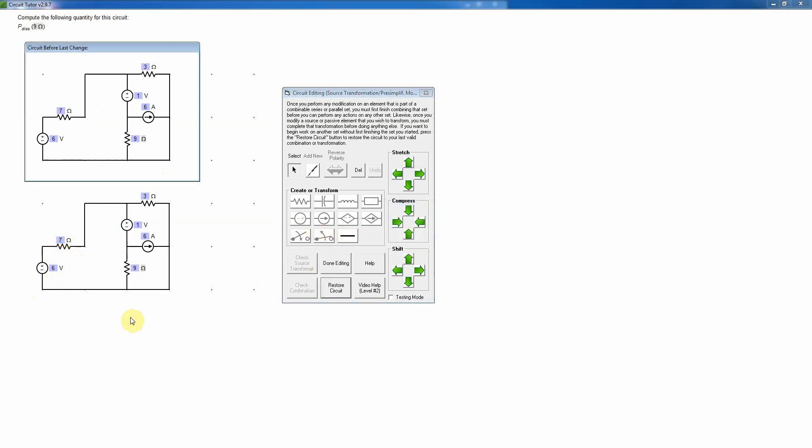I'll check that again — that's correct. Now looking at the circuit, there's nothing more I can do there. I cannot transform this current source because, notice that gray label — the explanation up here indicates I'm actually looking for the power dissipated in the nine-ohm resistor. Therefore I cannot transform this current source and nine-ohm resistor, because that would not preserve the sought power through that transformation — so that's not a legal thing to do.